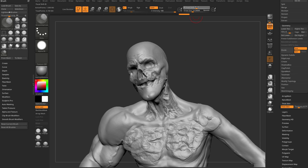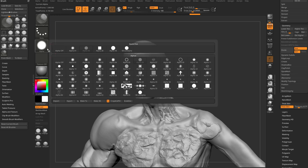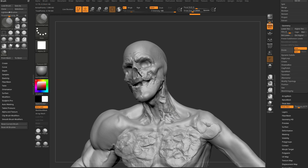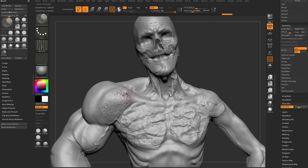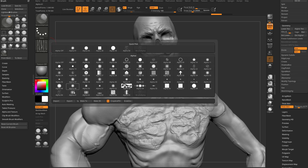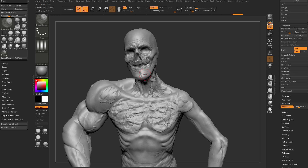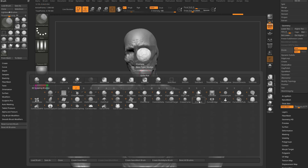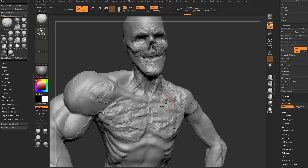You can go in here to that focal shift and soften that out even more — maybe focal shift to zero. Change it to a square alpha, or that scraggly alpha, or maybe alpha 61. Let's hit BC1, which is crumple. Let's go ahead and crank up that Z intensity. Here you can kind of use this — it's kind of like a nudge brush.